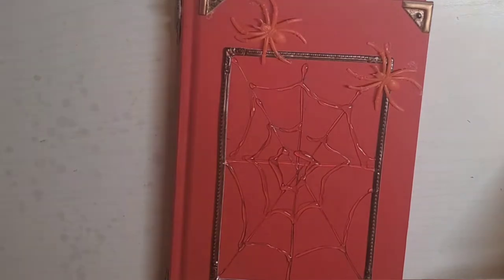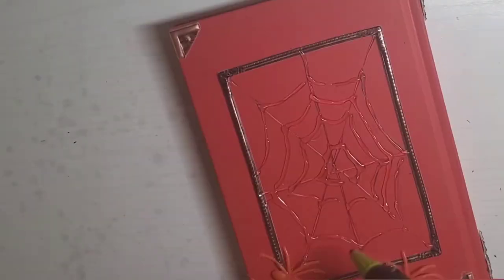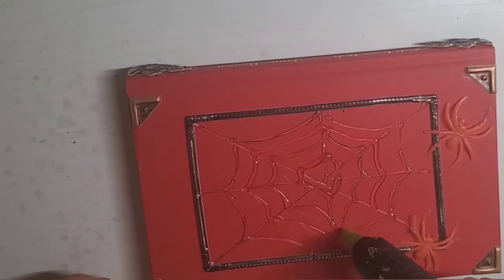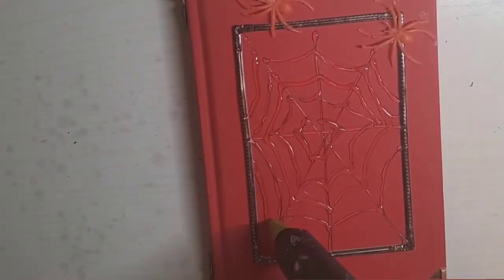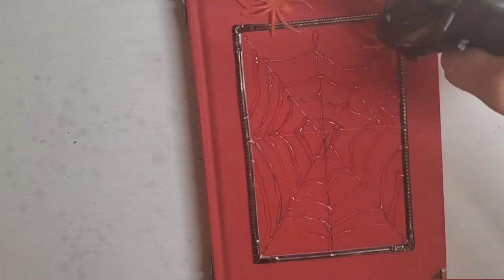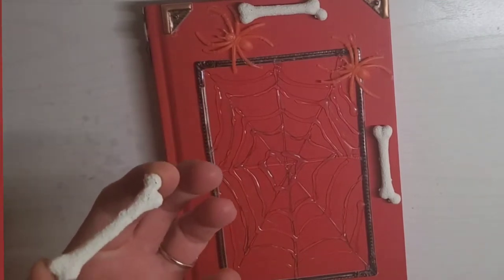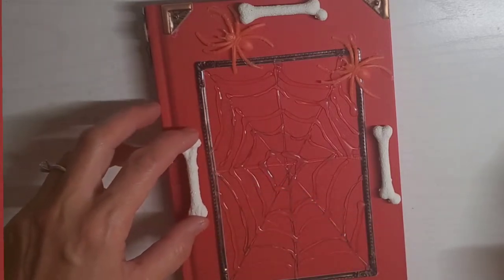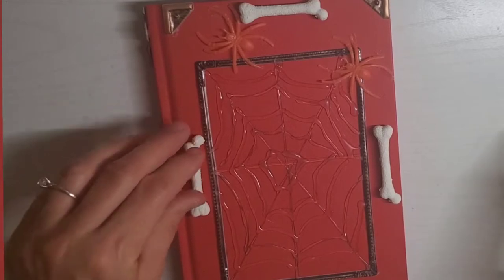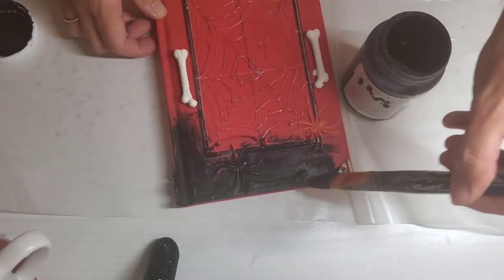Then I'm taking these little bones — I did paint them white for a different project last year but I'm reusing them — and I'm just going to place them down with hot glue. I used four of those on each corner of the book. Then I'm taking my Ink paint by Waverly and giving this a good coat of paint on the front, the back, and the sides.